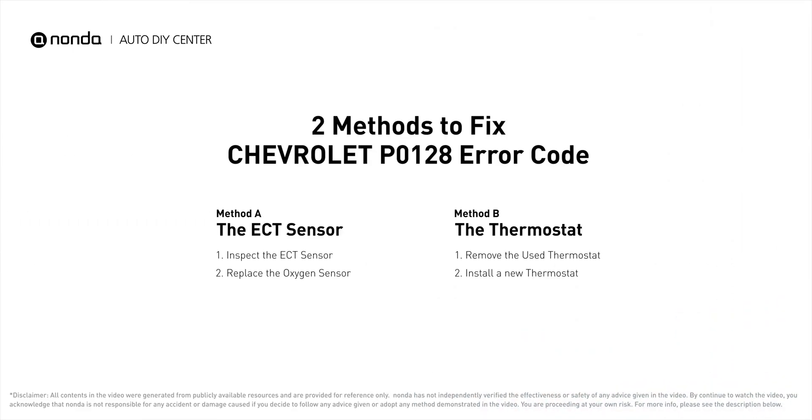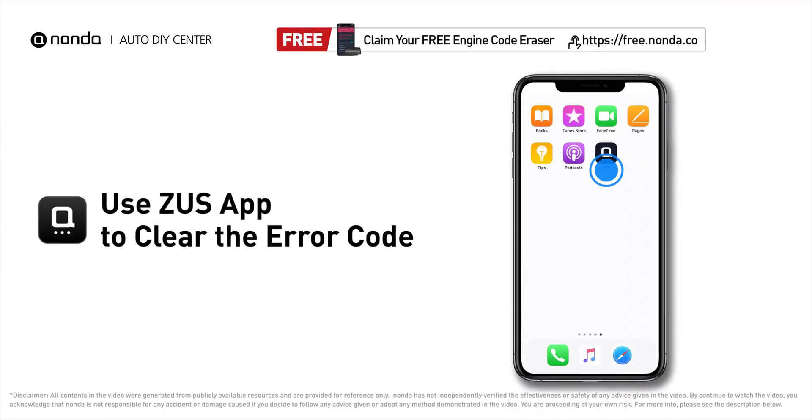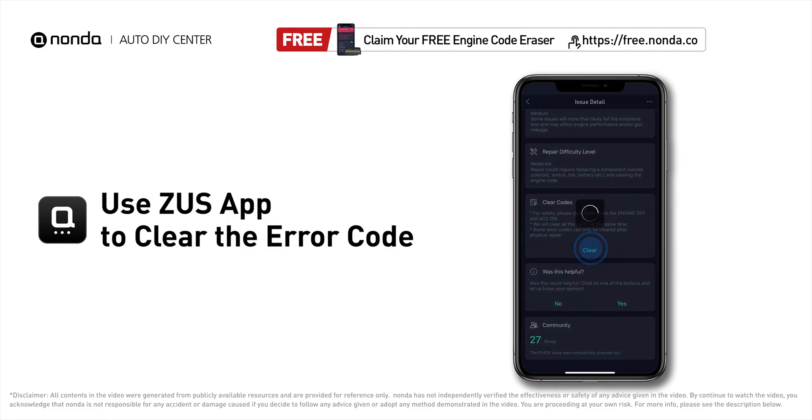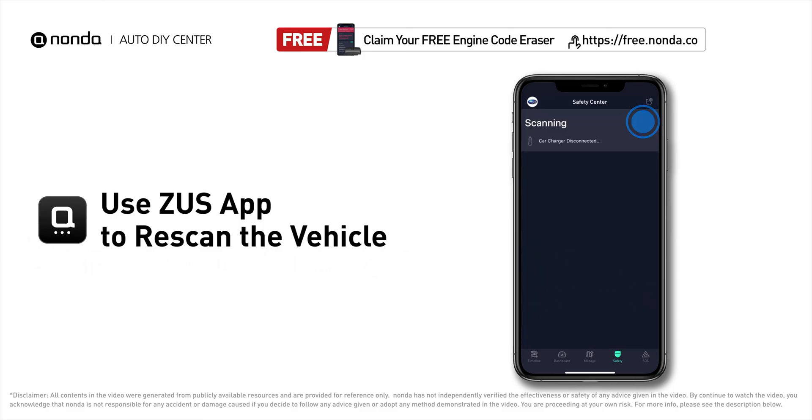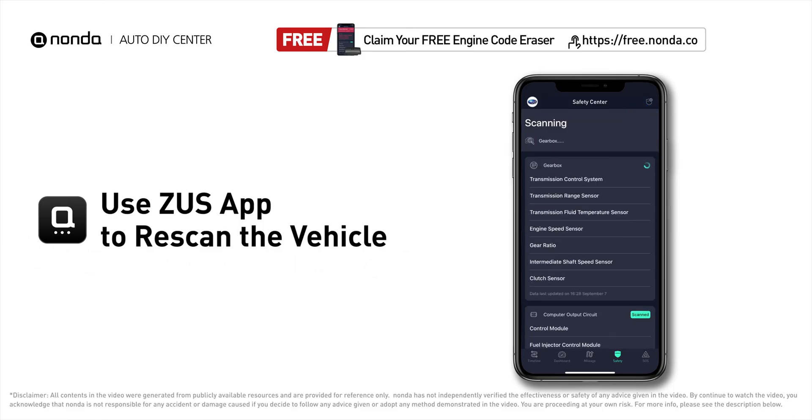So here are two of the most practical solutions to fix Chevrolet's P0128 error code. After the repair, you can now use the Zeus app to clear the error code, and tap the rescan button one more time to make sure everything is fine with your vehicle.